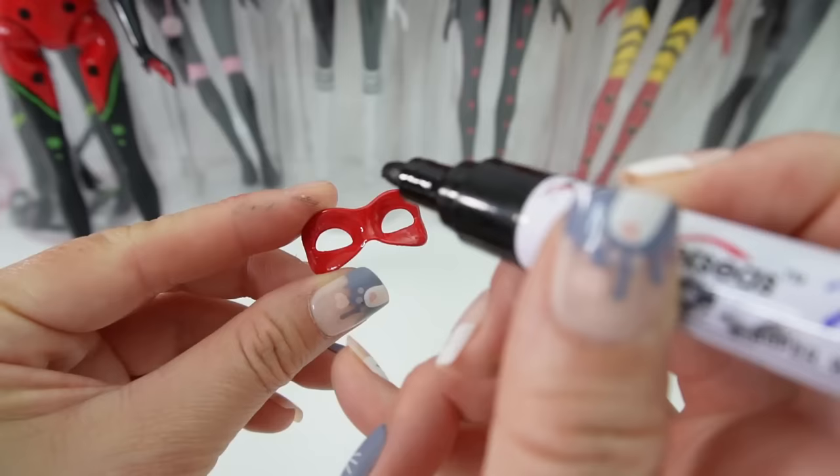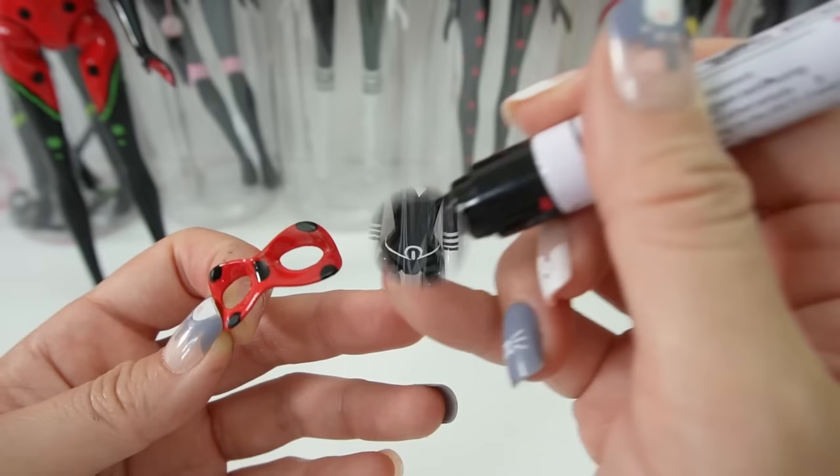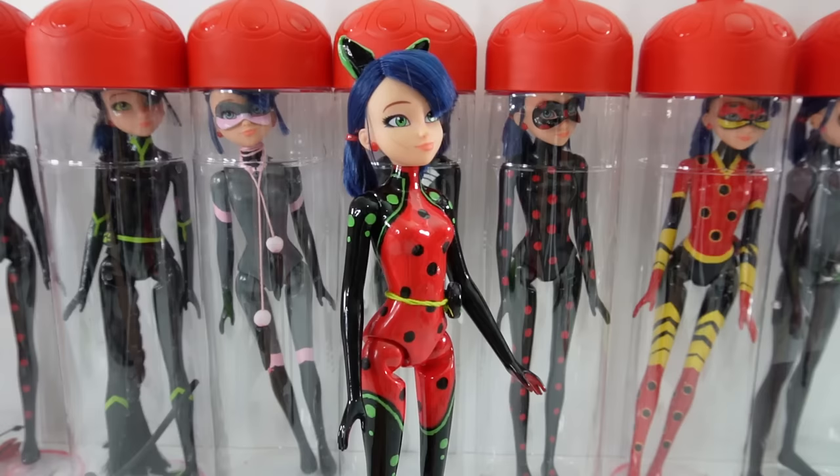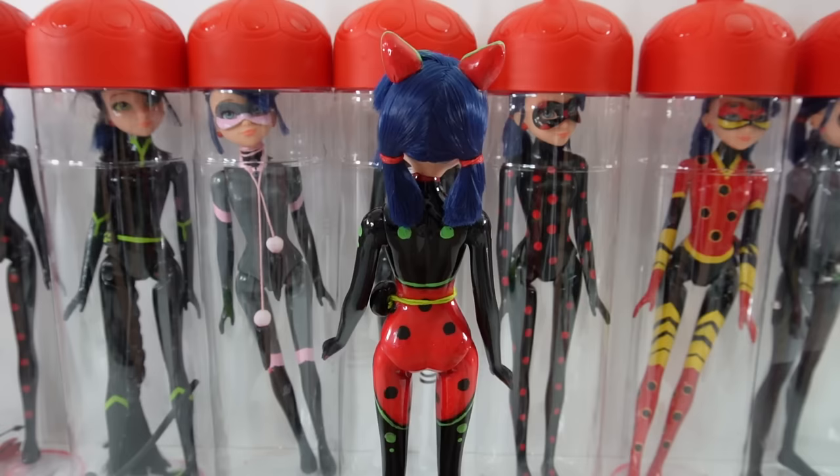And finally, let's do the mask. The mask is going to be a regular ladybug's mask, so it's going to be red with black dots. Here is Bug Noir — we are done! And oh my goodness, she turned out so, so amazing.